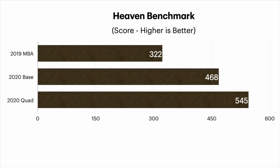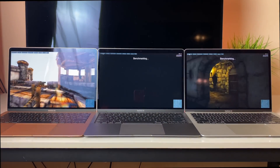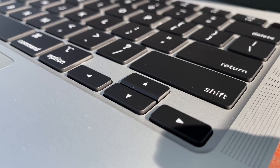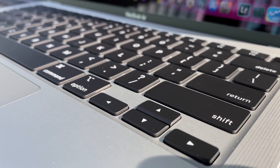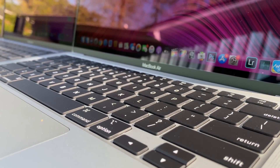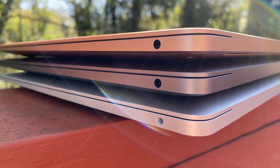These scores are pretty awful compared to Mac desktops and are leagues behind some other PCs and Windows laptops on the market. For frames per second: the 2019 scored an abysmal 12.8 FPS — what can you play on this MacBook seriously, Tetris? The base 2020 scored an improved yet still awful 18.6 average FPS, while the quad core MacBook Air scored 21.6. Even then, 21.6 FPS is just unplayable for most die-hard gamers. The Intel Iris Plus graphics isn't anything too impressive, but the quad core did provide slightly better results.